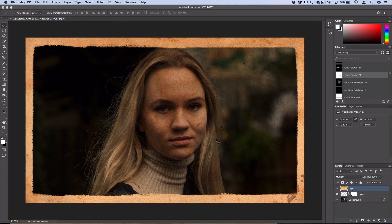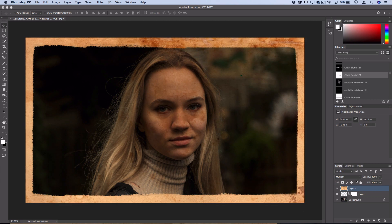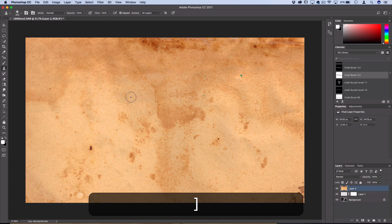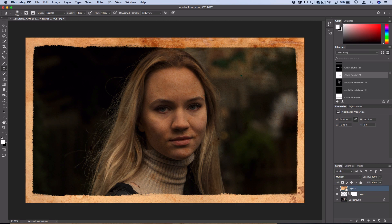Grab your move tool and move things around so there are no largely blotchy areas on the skin. To fix any problem areas, set the layer back to Normal, then grab the Clone Stamp Tool with a soft round brush. Hold Alt or Option to sample a clean area, then clone over any dark blotchy spots — for example, a dark spot on her forehead. Once that area is covered smoothly, set it back to Multiply and it looks a lot better without distorting the original photo in a weird way.